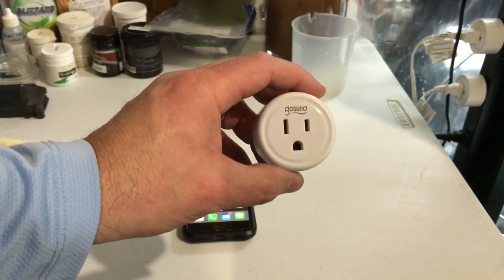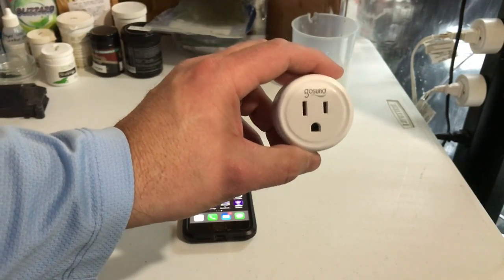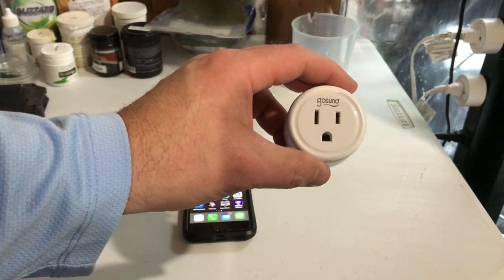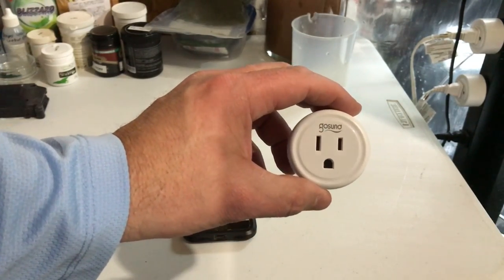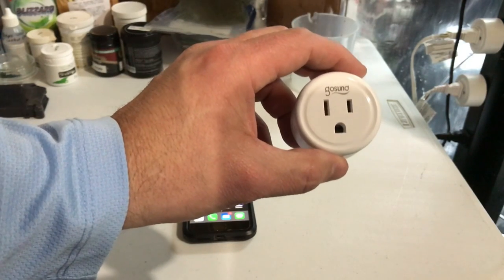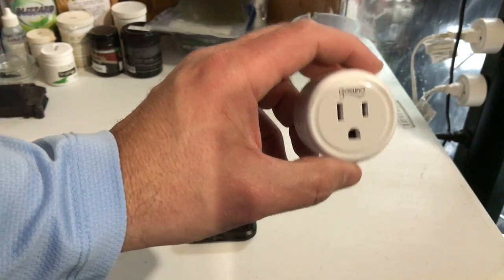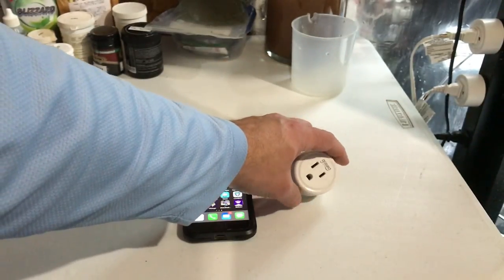This here is a $10 Wi-Fi smart plug that I purchased on Amazon — I will link all of the products down below in the description. I'm already using a bunch of these in my fish room for lights. I'm going to use this for the pump that controls the water change system, and this will allow me to set up a schedule so I can turn that pump on and off at predetermined times and dictate how long I want that pump on.